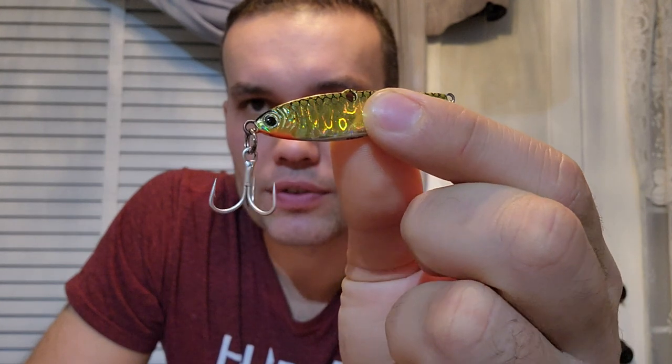This lure has a nice fluorescent finish which helps with deeper presentations where there's not a lot of light. We're going to start with this and use a permanent black marker to bring it to look more like a lake trout.